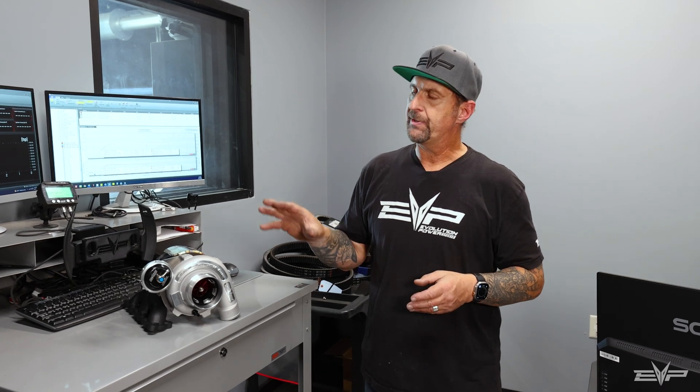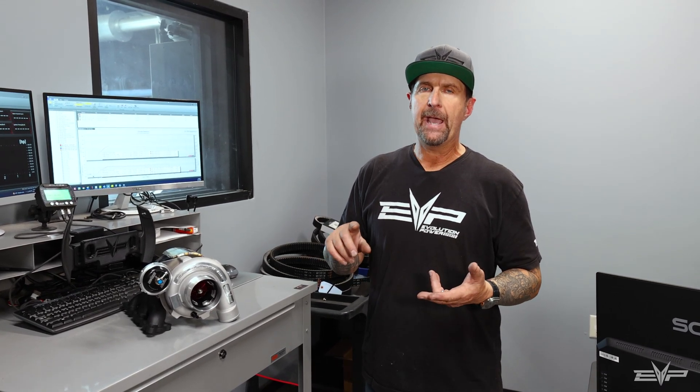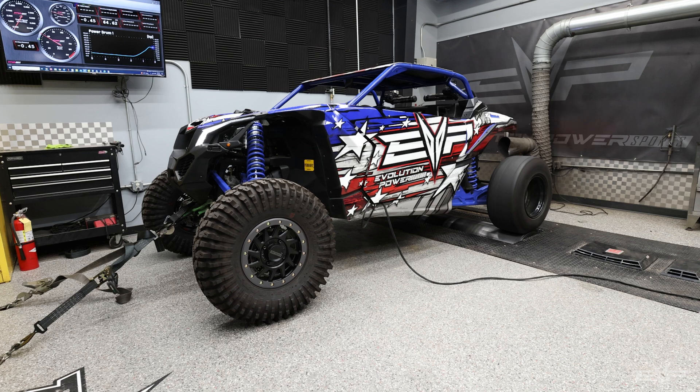Whenever you go with a larger compressor, it's only going to slow the spool down, whereas this is the best balance of super quick spool and top-end power that just won't quit. It's a great building block no matter where you start.